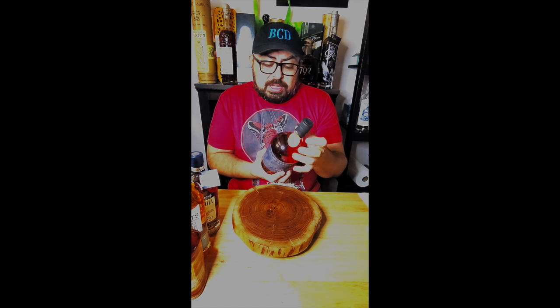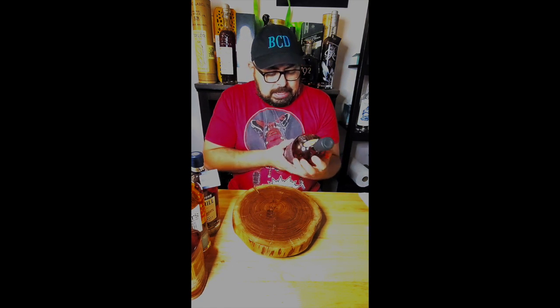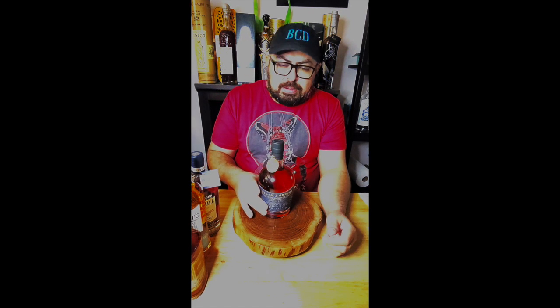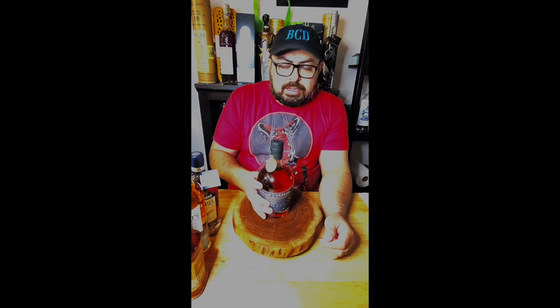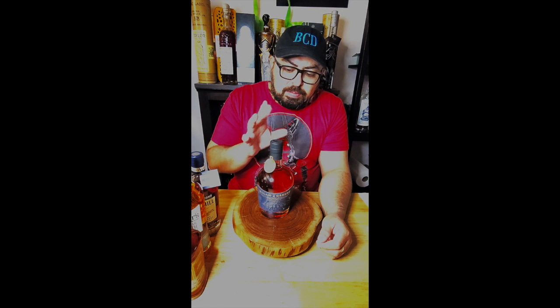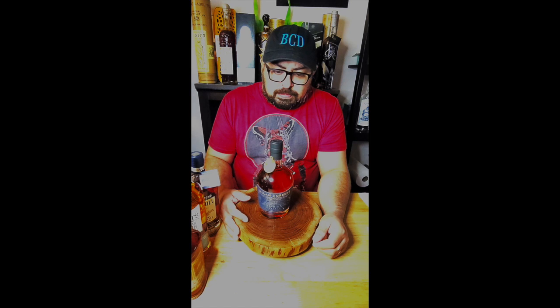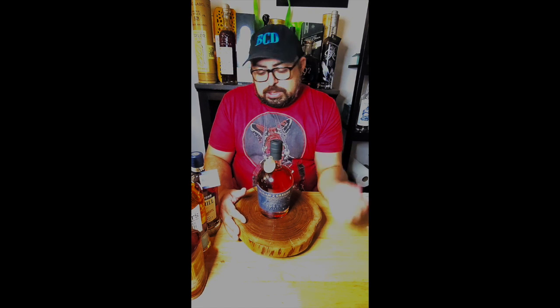This is 94 proof, so it's a nice middle-of-the-road proof. The interesting thing is I think this one is triple cast, so it's going to have a little different taste to it. If I remember correctly, the liquid comes from a blend of Texas and Tennessee or Texas and Indiana — they got the mash bill, put it together, and aged it in Texas. I can't wait to have this one. If the Mr. Whiskey was that good — and don't forget to watch that previous review — this should be fantastic.